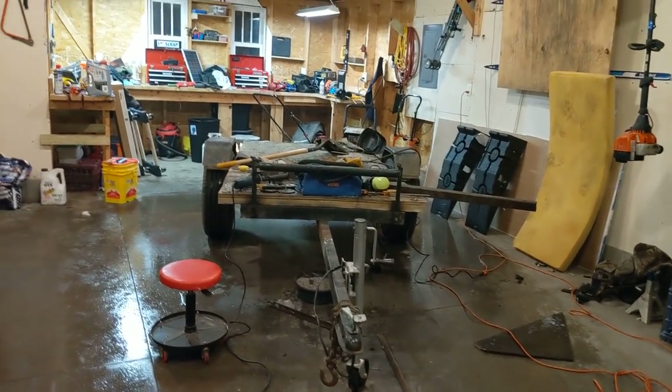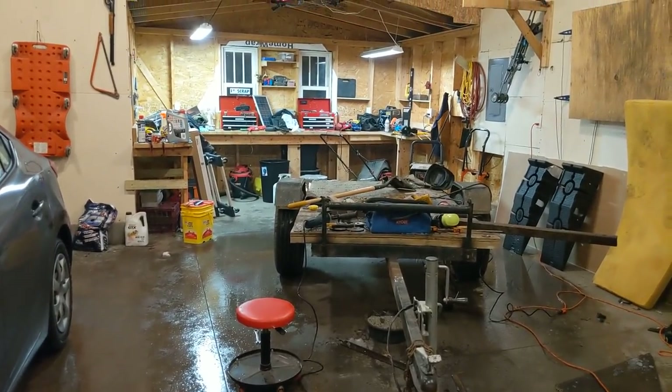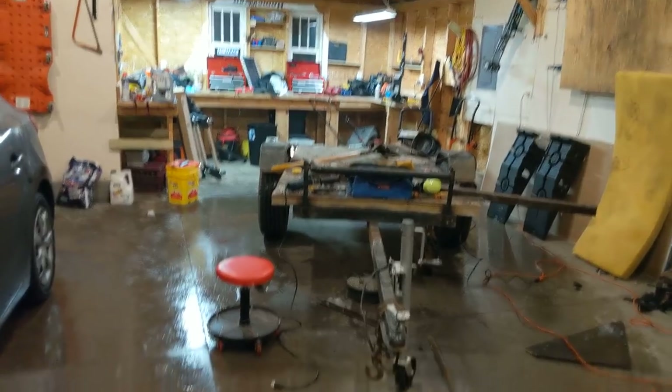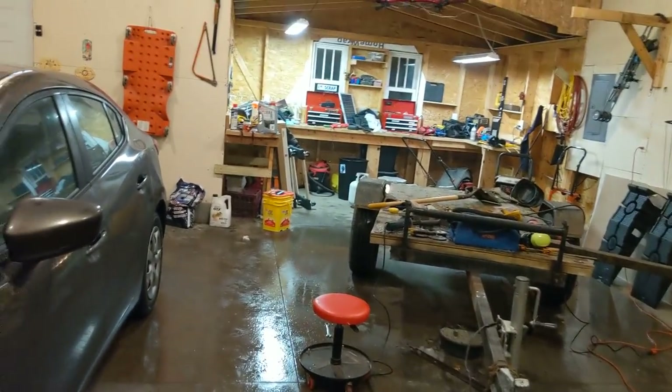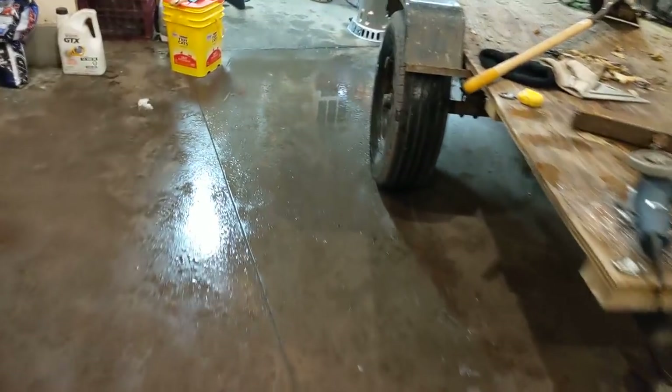Hey everybody, we are back in the garage tonight. It's about 2 o'clock in the morning on Sunday night — Monday morning — and it's pretty wet in here. I got the heater going, but it's not sweating yet. This is just all the moisture from me walking around and parking vehicles in here.